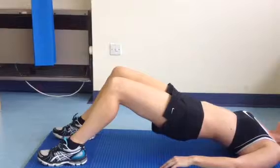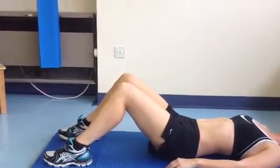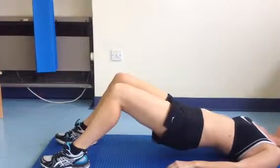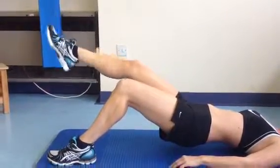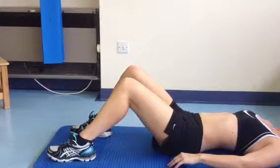A further progression can be to do the same exercise coming up on both legs and then balancing on one side as shown. Back down to the bottom and then repeat on the opposite side.